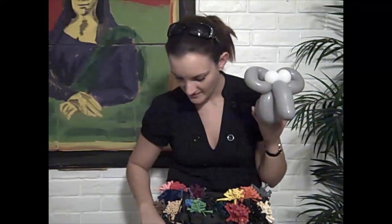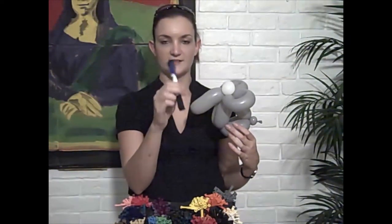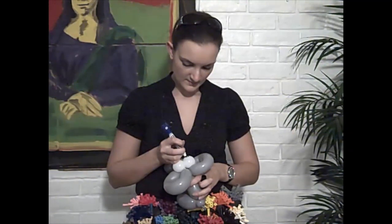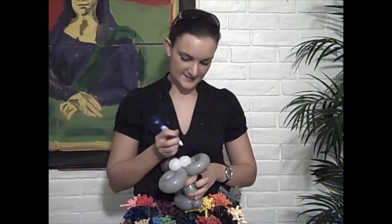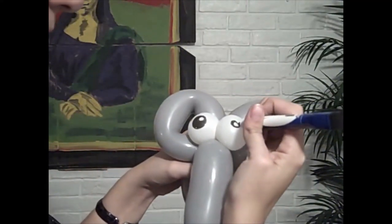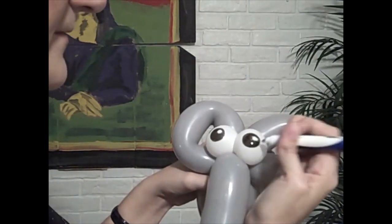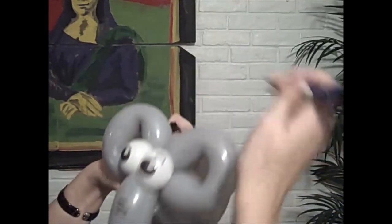So that is our elephant — he just needs some eyes. I'm using a dry erase marker; it's actually double-sided, one color on one side and one on the other, which is pretty handy doing lots of parties. Make his eyes nice and big. The way that I draw eyes: I draw a little circle first, then go around that with a bigger circle, color the outer circle in, give him an eyebrow, and then put a couple of crease lines on his trunk.